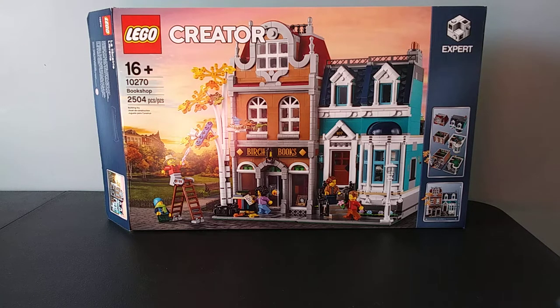Hello and welcome to the unboxing of the LEGO Bookshop. It's one of the large sets — 2,504 pieces. The purpose of this video is just to open up the box and show you what's inside if you're considering getting it and are curious about what it looks like in the box, how many bags, and just an overall look at what you're getting.